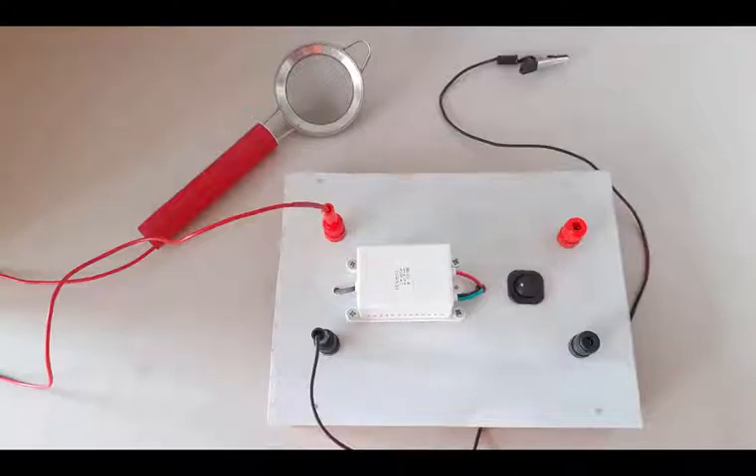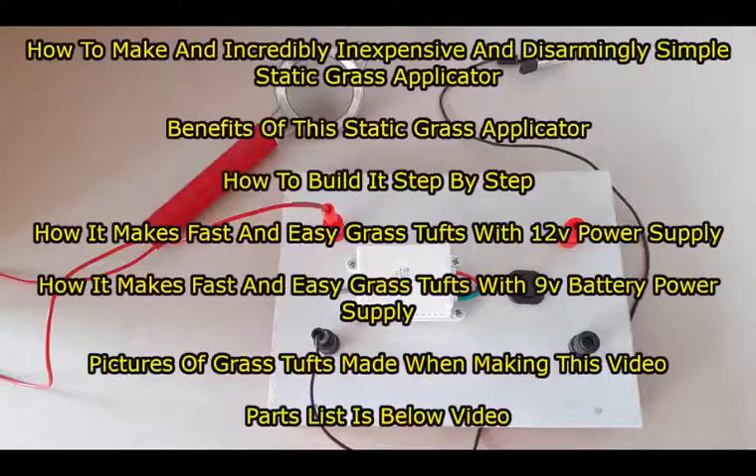This video is about making an incredibly simple and cheap static grass applicator. I'll take you through the entire process of making one of these. I'll start by discussing the benefits, then take you step by step through the build, and then show you how it performs.